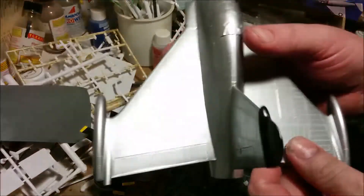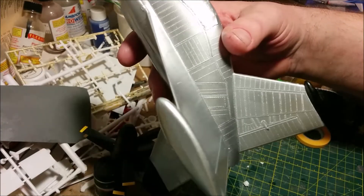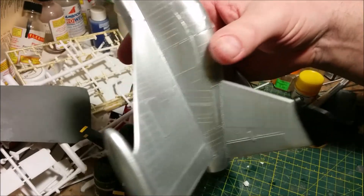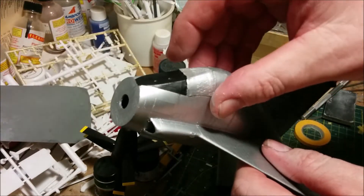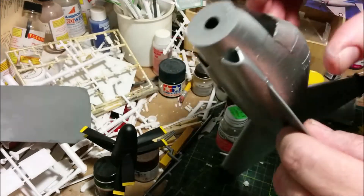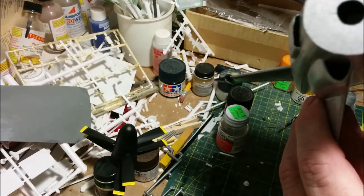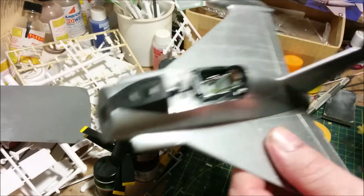I've given the silver a coat of Tamiya gloss coat to seal it in. We're ready for decals, and we can take the canopy off — it was only held on there with Maskol. There we go, it's all safe.